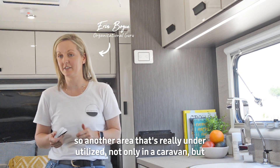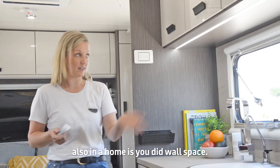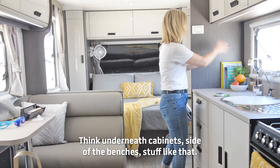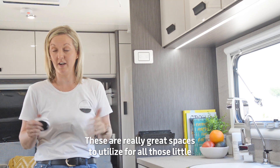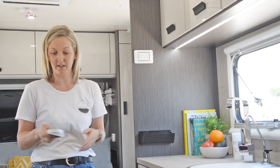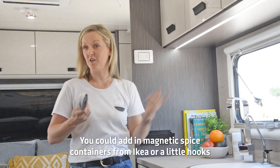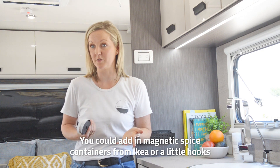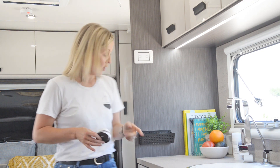Another area that's really underutilized, not only in a caravan but also in a home, is your dead wall space — think underneath cabinets, side of the benches, stuff like that. These are really great spaces to utilize for all those little bits and bobs that you need. Something simple like some magnetic tape underneath there — you could add magnetic spice containers from IKEA or little hooks to hang your keys and stuff like that.